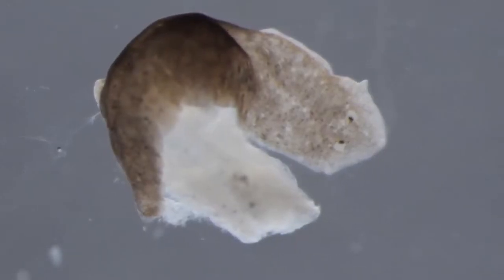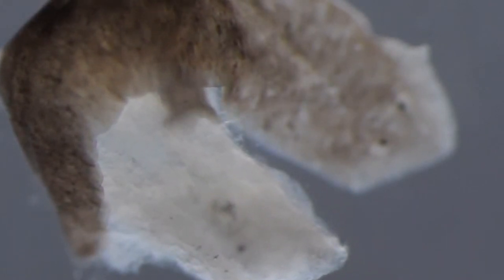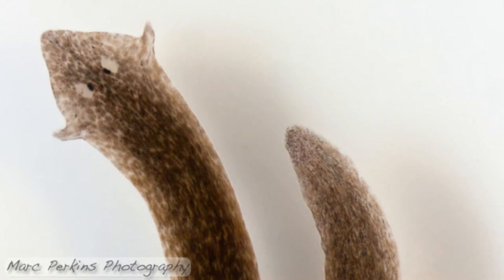Planaria are predators and feed on small invertebrates and meat scraps. They feed using the mouth located near the base of their tail. This mouth also serves as their butt. They can reproduce without a partner by simply dropping their tail, which turns into a new worm.